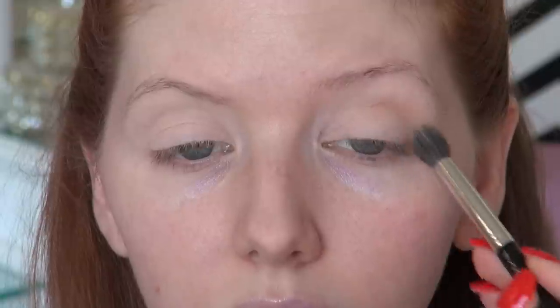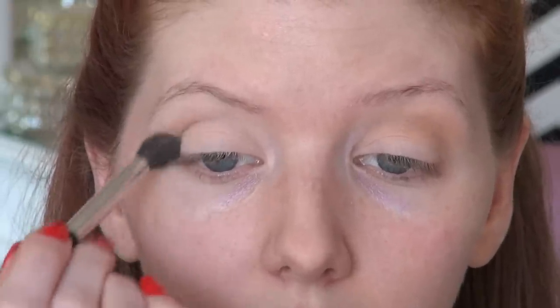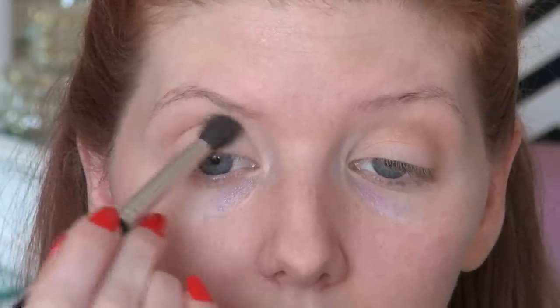Eyeshadow was very minimal in the 50s, if barely applied. And Lucille Ball really didn't wear much on her eyes. She was more about lashes and lips. But her eye shape was more deep set. So to mimic the shape that she had, I'm going to contour the sockets with an eyeshadow from Jane in the shade Natural. I'm using a fluffy brush - this is the MAC 286 brush - to go along the crease line and define that area of my eye so I get more of a deep set look like she had.